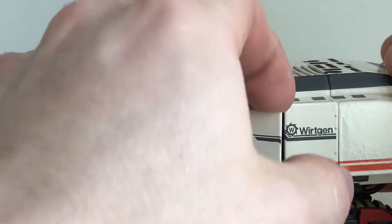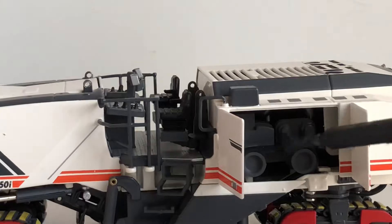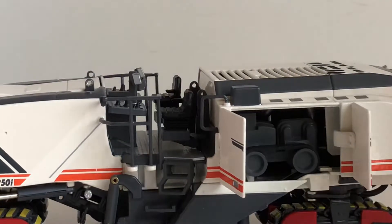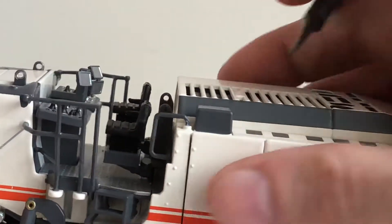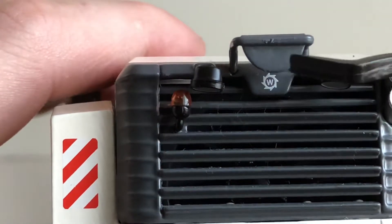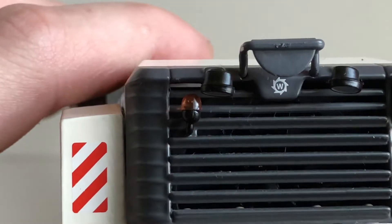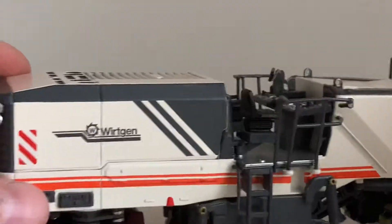Coming to the back, you got a nice Wirtgen logo right there and some opening engine compartments. You got a nice belt modeled right there that drives the milling head itself — it is rubber, which is nice to see — and you can see a little detail into the engine. The doors shut very nicely. Coming to the rear of the model, you can see the Wirtgen logo, what I believe is your reverse camera, a nice warning beacon, some striping, your exhaust, and another Wirtgen logo.